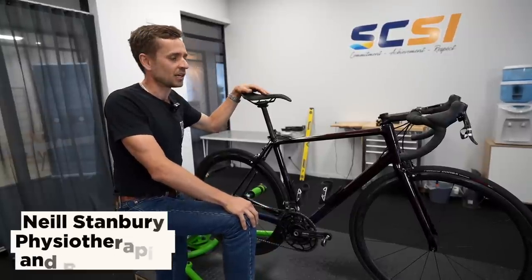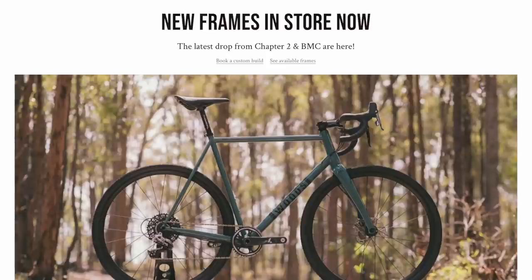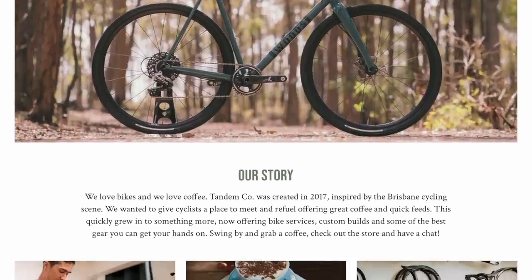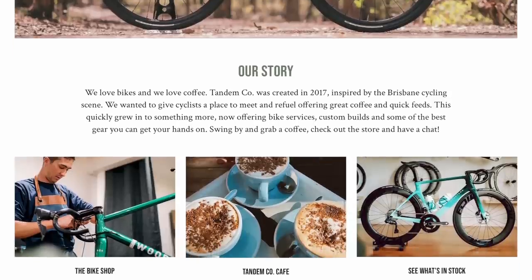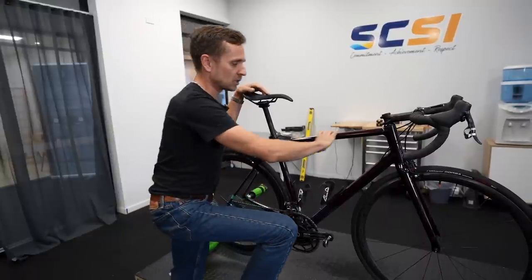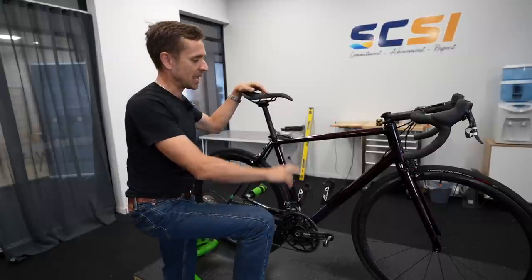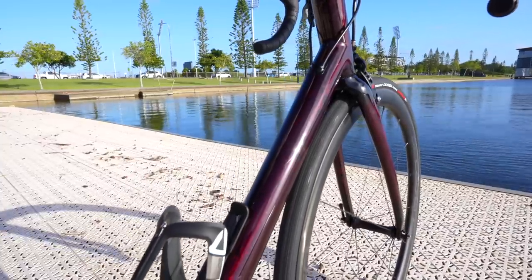Picked this up from Tom Coates down at Tandem Cycles in Brisbane — they're upgrading all their Chapter Twos to the new disc brake models. This one had a custom paint job by Ben Wallace, a very well-known frame painter down in Brisbane. It doesn't look like much in the shade, but once the sun hits the candy purple-red cherry colour on the top tube, it's a beautiful frame.